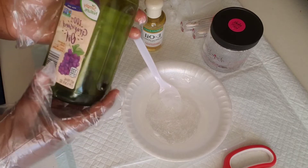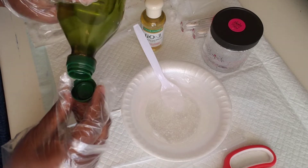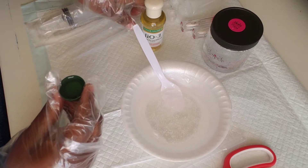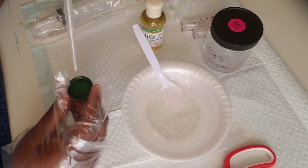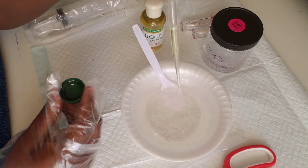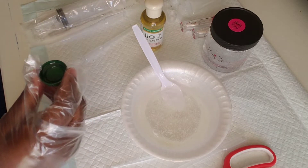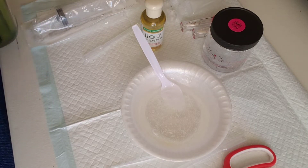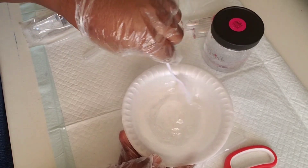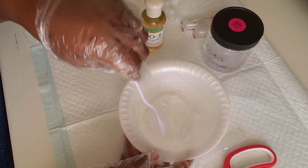Next we want to come in with our grapeseed oil or oil of choice. I like to take it and put it inside the cap, then use my pipette tool to use it like a dropper to put the oil in. I grab the pipette, suction up the oil, and add about five drops, then pull the remaining inside and close it up. Then stir, because we are bringing each oil in individually so we want to make sure the oils blend well so it is not too runny or too thick.